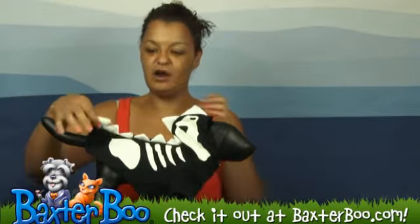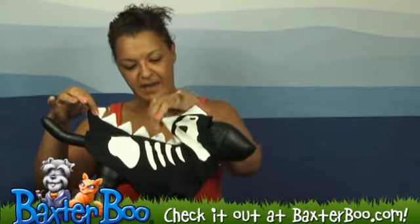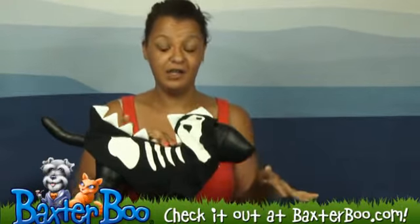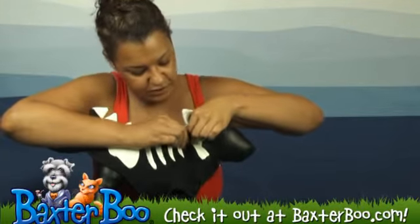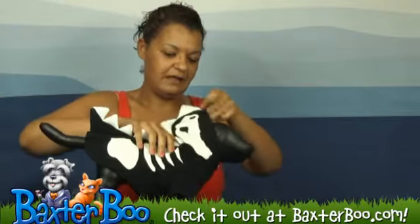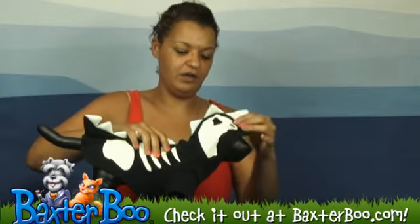Another great detail are these spikes that do go up the back and along the head. Now it is a hoodie so there are these two snaps on the back that you can undo or do at any time to give the dog access to wear the hood or not.